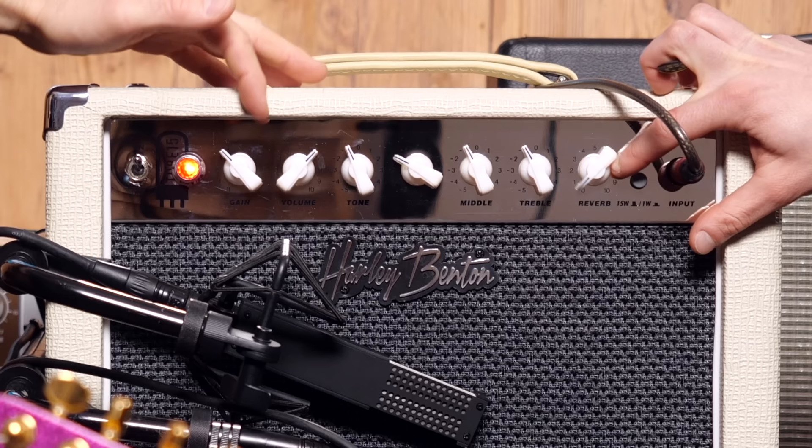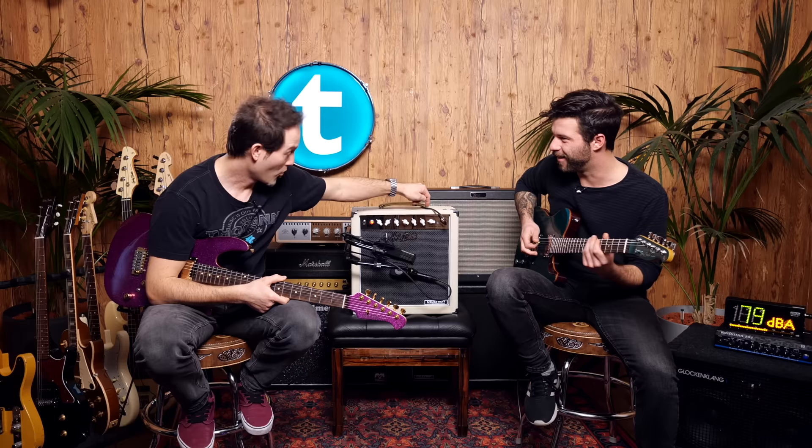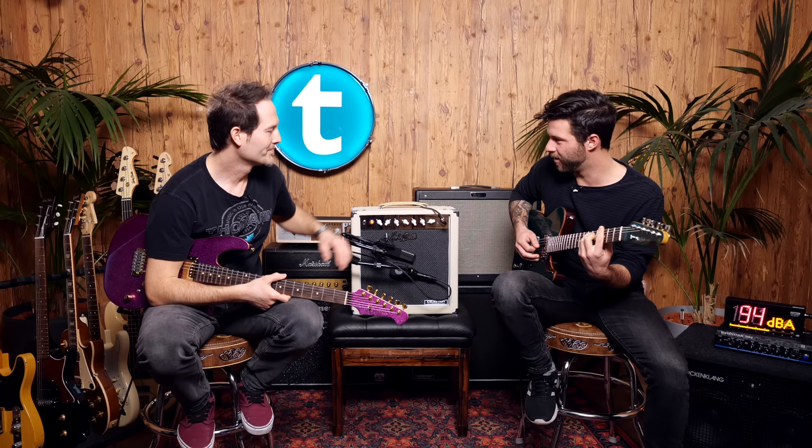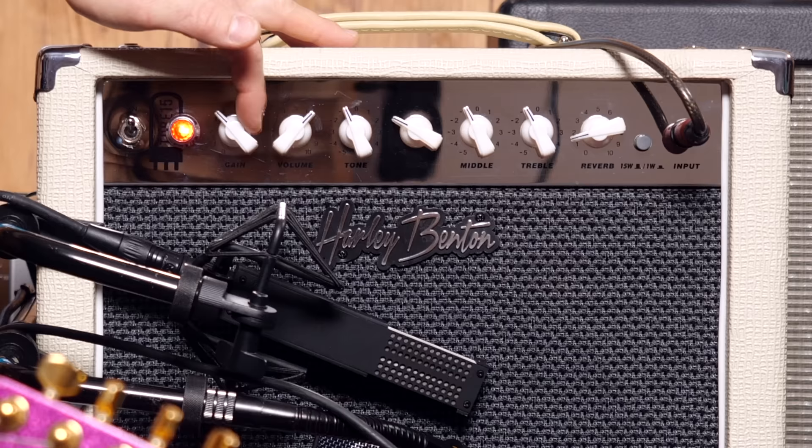We're going to try setting it up for a clean sound and then for a breakup kind of sound. Starting with clean — let's fiddle with the knobs. Can I have reverb? Yes, please — all the reverb. I like reverb!